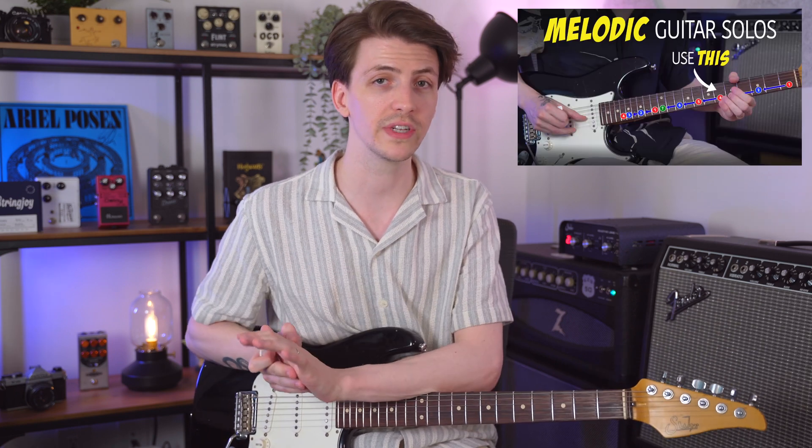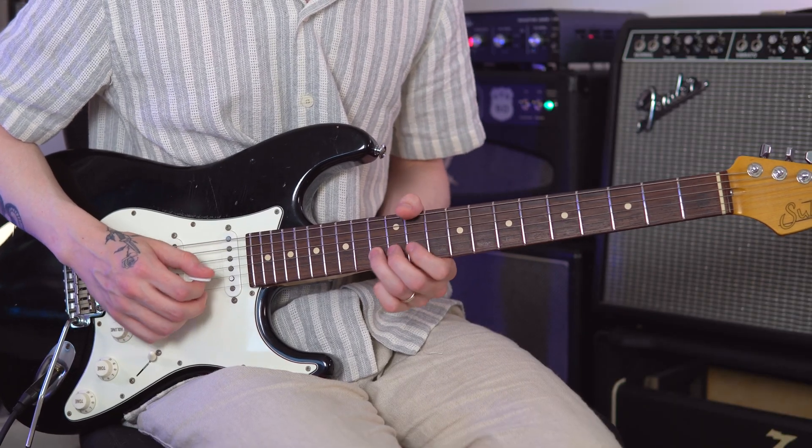Next is single string melodies and horizontal playing. Instead of thinking in boxes — whether that be the pentatonic box or a scale traveling vertically up the strings — we're going to travel horizontally up a string, moving up and down the actual fretboard. This lets you hit some of the same notes you would play in a pentatonic lick vertically, but doing it horizontally makes it more voice-like.